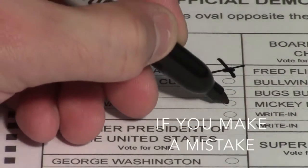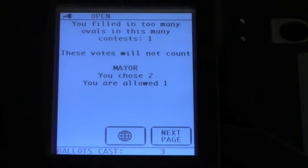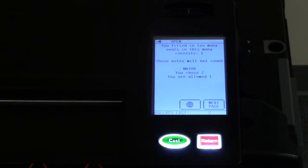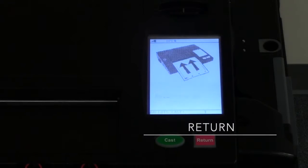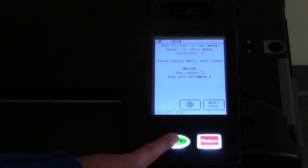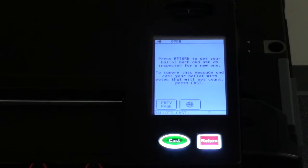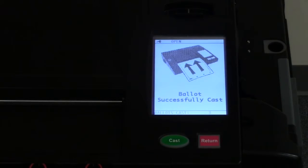If you make a mistake on your ballot, for instance filling in more ovals than what the race allows, the tabulator will alert you of the mistake. A message will appear on the LCD screen notifying you that a mistake was made and provides you with the option to either return or cast the ballot. If you choose to revote, you may press the return button and request a new ballot from an election official. If you choose to cast the ballot, all properly marked races will count and the improperly marked race will be counted as blank.